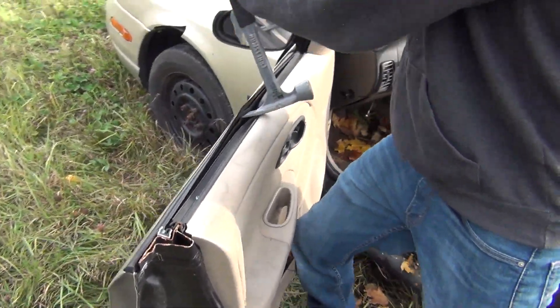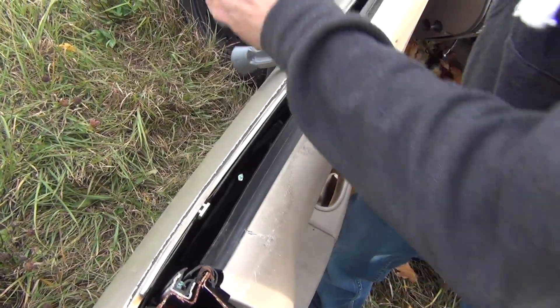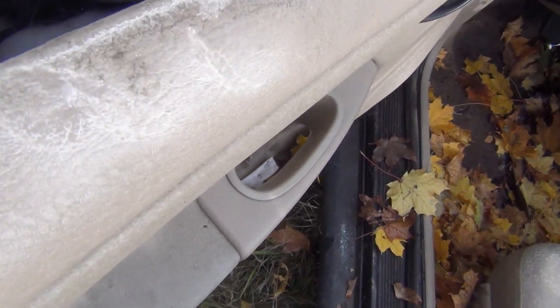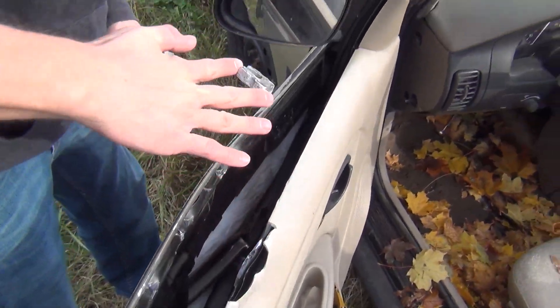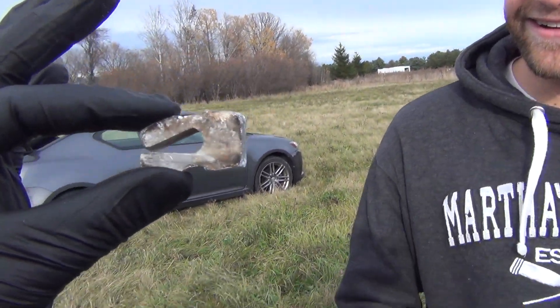We're investigating the Saturn for damage. More progress in the door — there it is, I see it. There's glass here. It's safety glass. Let's check it out. This is the projectile.